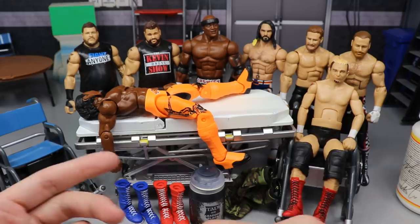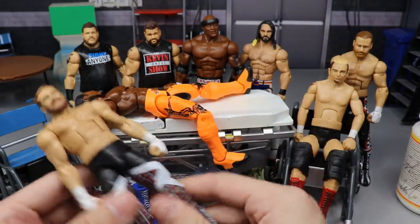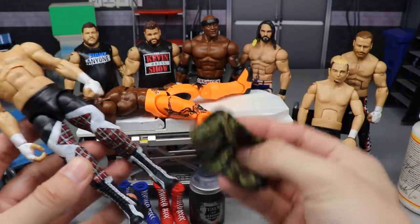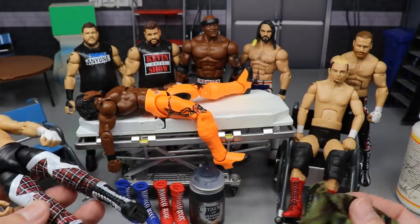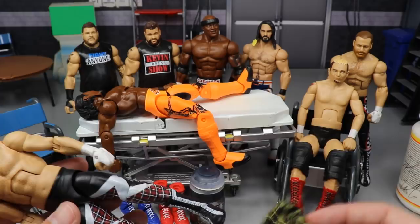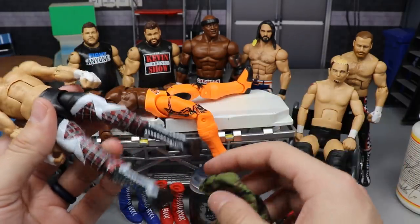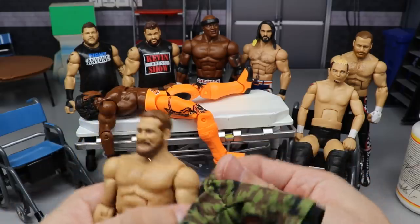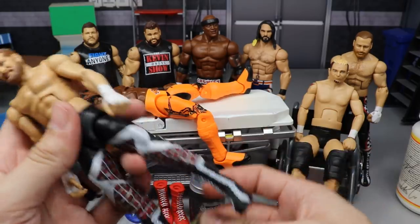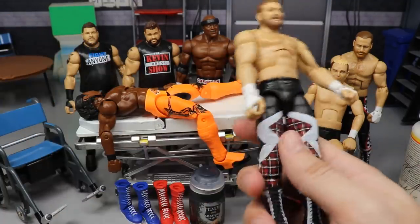Next up, we're going to take the camo pants from Tomasso Ciampa and put them on Sami Zayn, because that's pretty much what he looks like now on television. I think I saw Hero do it first — I'm not sure who did it originally — but I want to give credit where it's due. We're going to slide these pants on here and knock that out right quick.